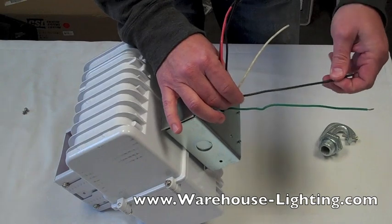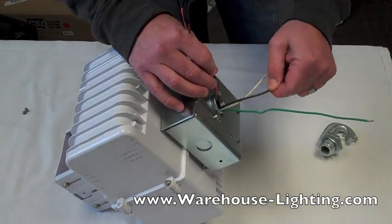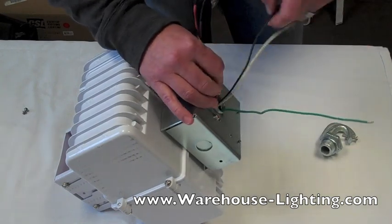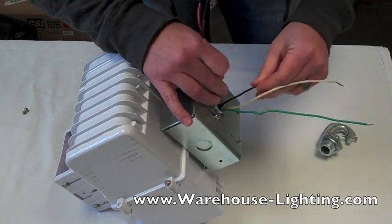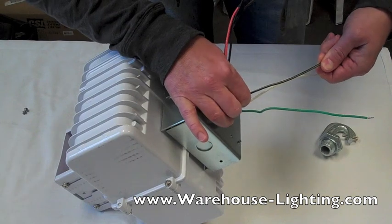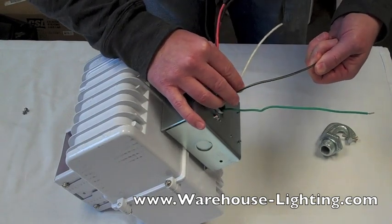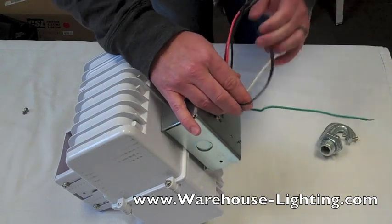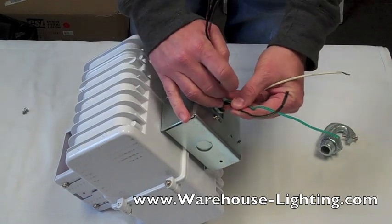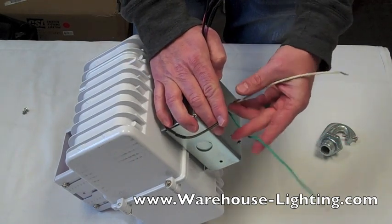On the black and green wire — which may change from fixture to fixture — you'll see on the wire itself it says 120. It's in very fine print, but you want to make sure you see the 120 lead. If you have 120 power, these are the only three you're going to hook up: your 120 hot, your ground, and your common wire.